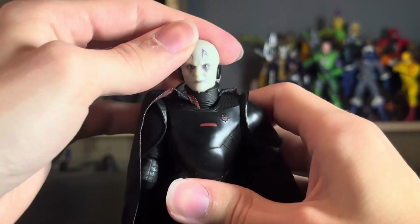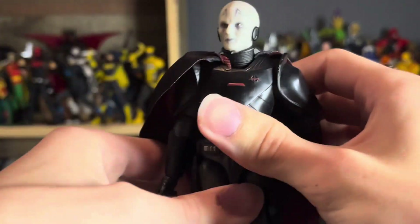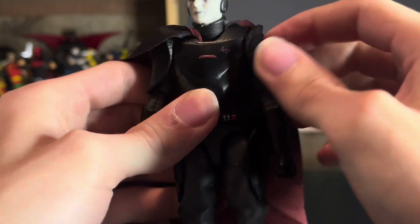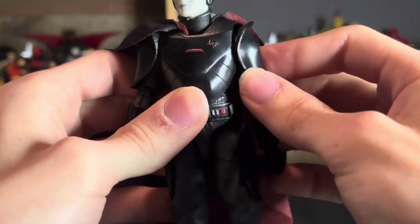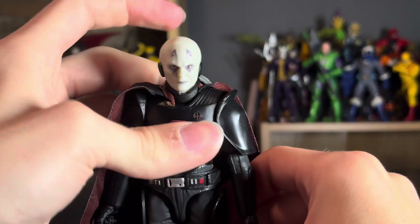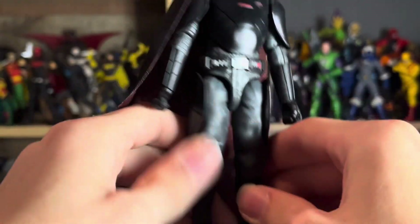Looking at the figure, the makeup is not accurate at all — it is purple, but it should be red. Even in the show it's red, at least I'm pretty sure it is. If not, that's on them. This is literally purple — Hasbro, what are you doing? But the outfit looks correct.